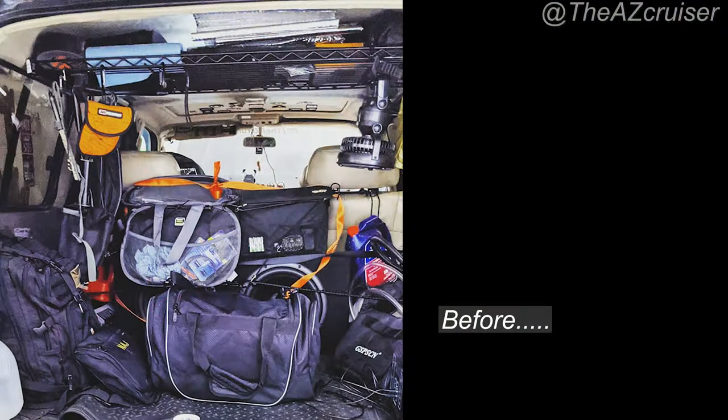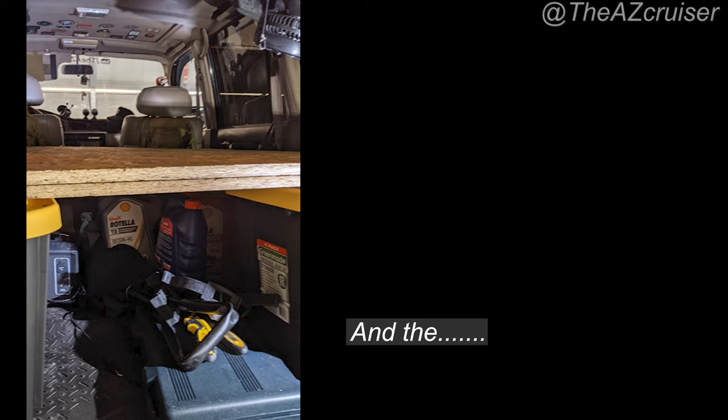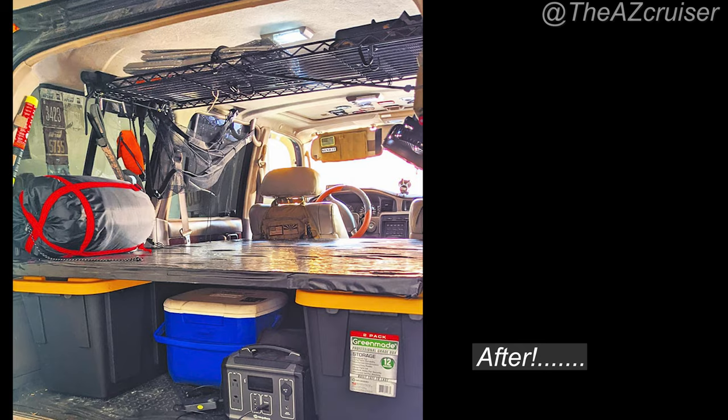I just wanted to show you the before — this is when I had no platform back there and just a subwoofer. And this is how it looks now. Big difference — I think that looks way better and more organized.